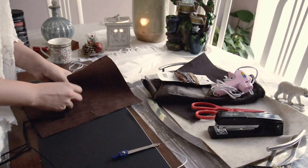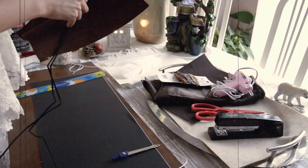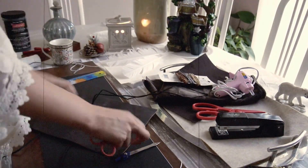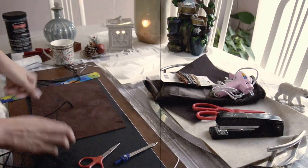So now I'm going to take my black suede cord and I'm going to fold it in half and put it through the middle hole from the inside so it comes out from the cover. Now I'm just going to wrap the cord around to see the desired way I would want it to fold over the book and I'm just going to leave that the way it is.